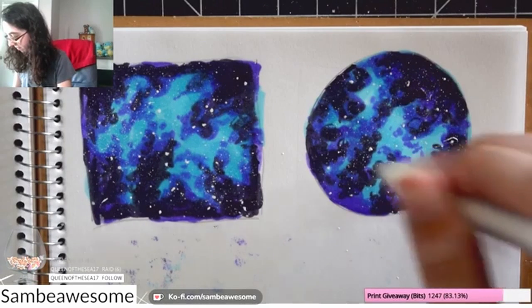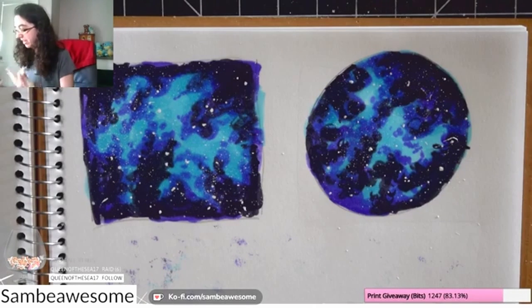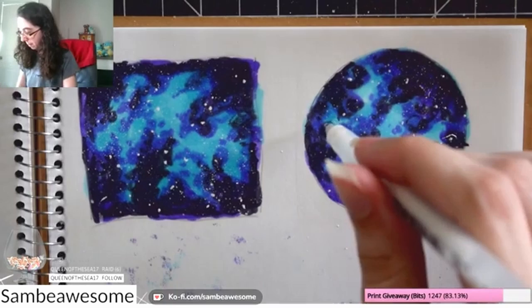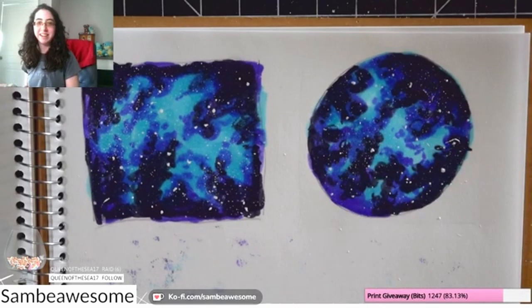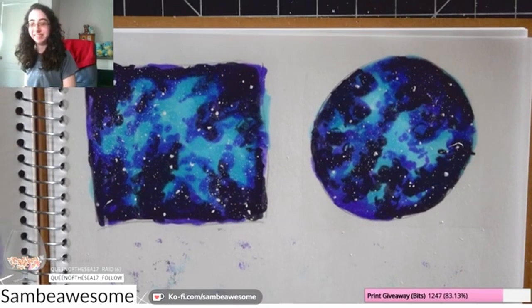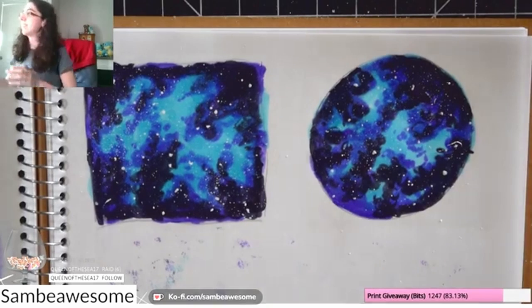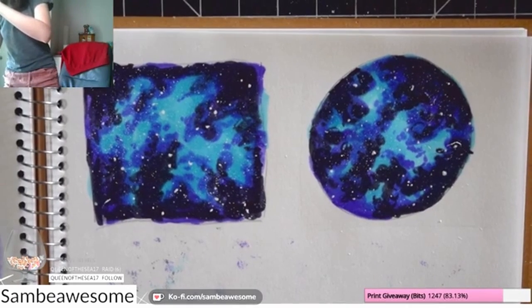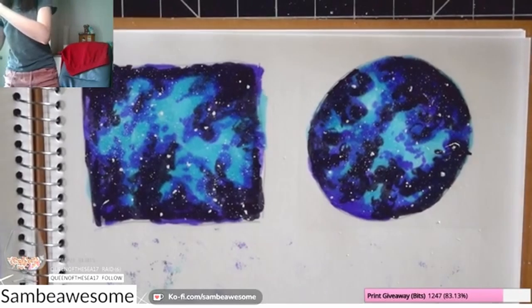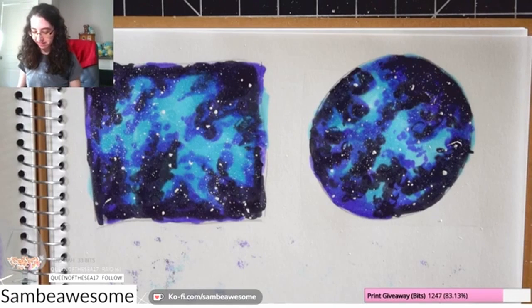Now I'm coming in with the Sakura white jelly roll pen — just a gel pen I had nearby. You can use whatever white tools you want. I want to add more variety of stars and place them where I want them. The nice thing about splattering is you get a really natural look with nice clusters, whereas doing it by hand tends to look less random. The splatter gives you a natural base and then you can add more stars manually on top if you want to.